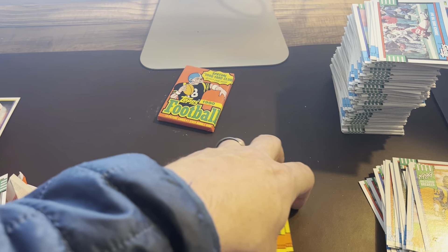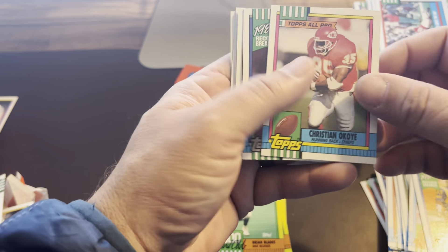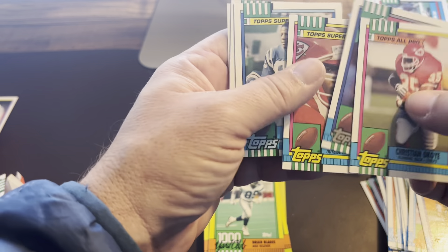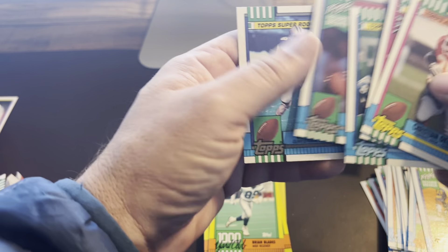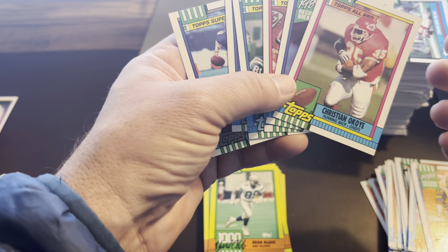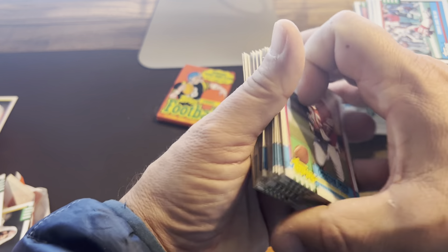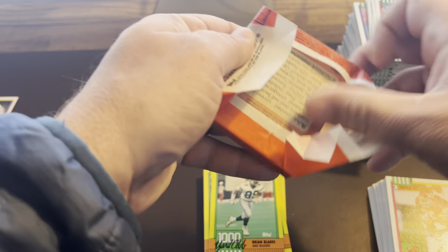Christian Okoye — that card makes me laugh every time. We pulled one out yesterday in the collection from the 70s, and golly, some of those football players from the 70s sure looked like football players — the guy was missing a tooth right in the middle! Here's our best hits from this one, guys — several Troy Aikmans, Derrick Thomas, Christian Okoye. We'll be posting most of these online.